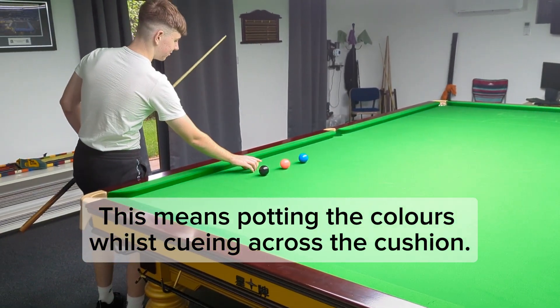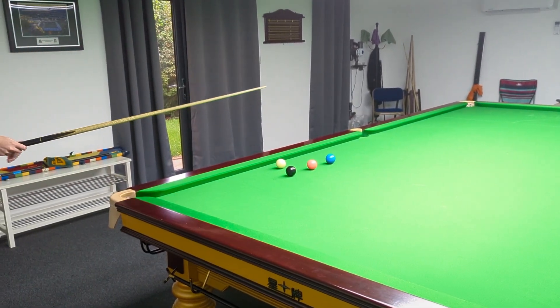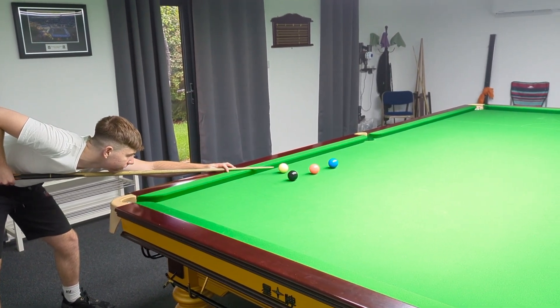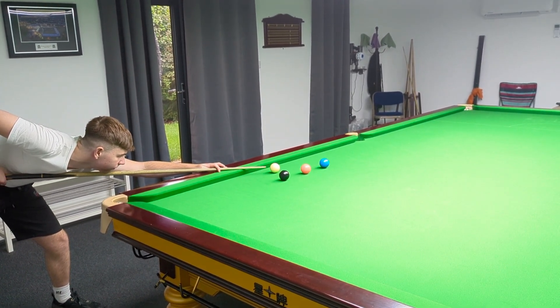You can see Oliver's got to the blue. Every time there, you can see he's got that cue ball near enough to the side cushion that he needs this loop bridge.